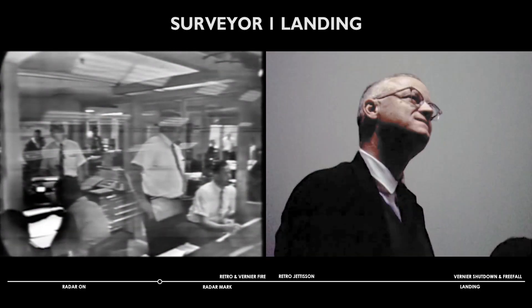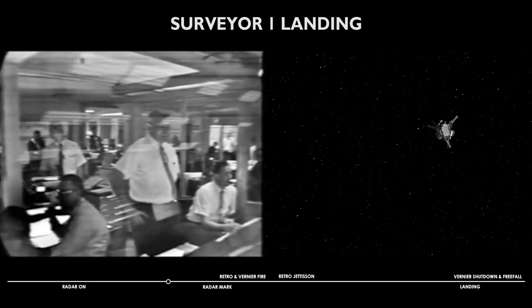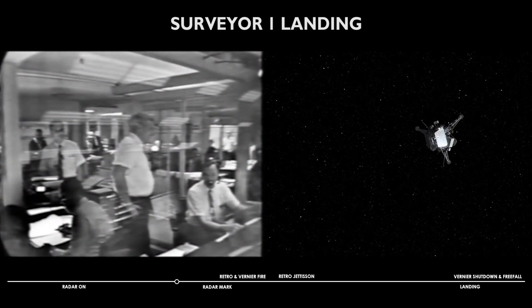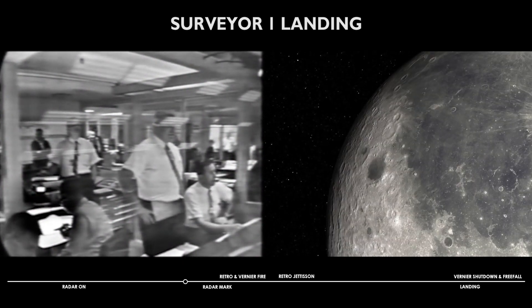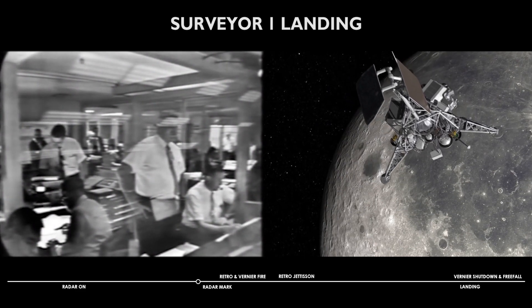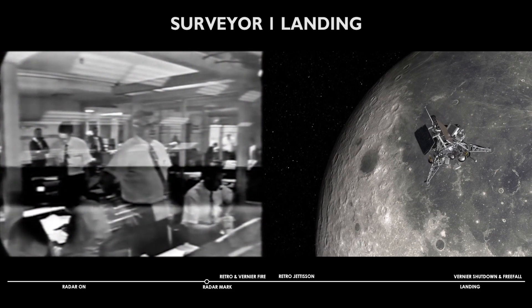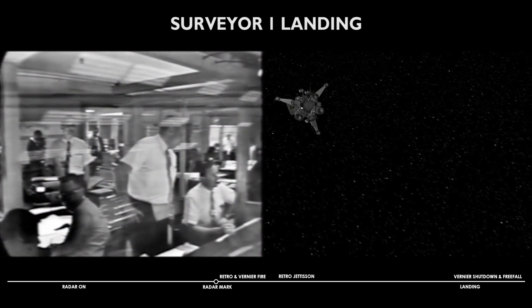30 seconds to go. 20 seconds to go before we expect the marking radar to turn on to send its mark. 10 seconds waiting for the marking radar. 4, 3, 2, 1, mark. We should now get verification of the marking signal. AMR mark. 4, 3, 2, 1, mark. Counter is counting.